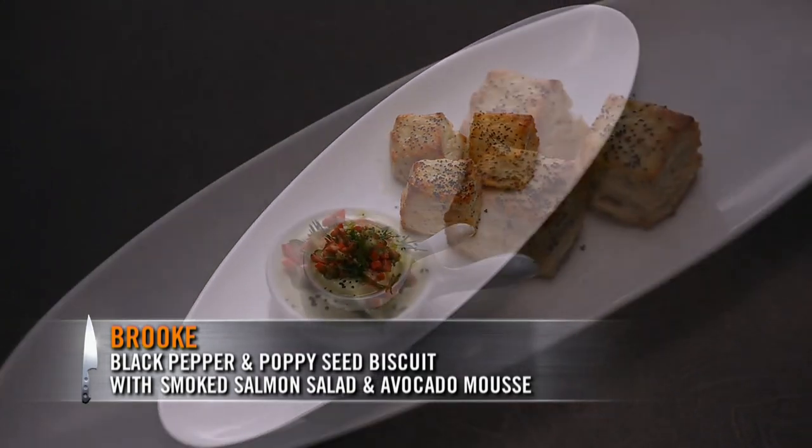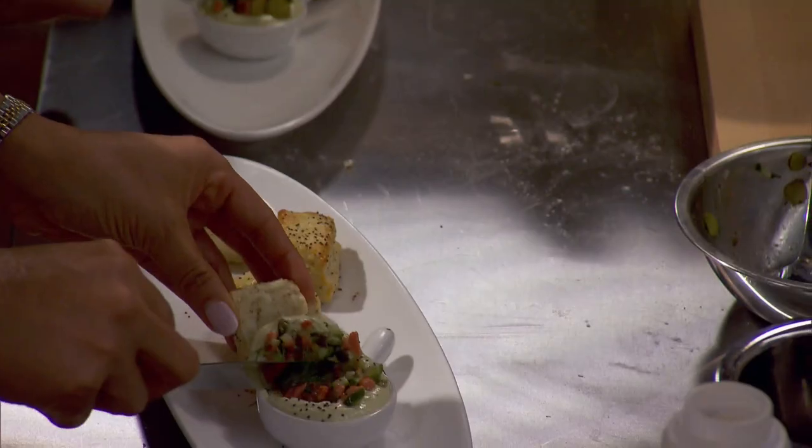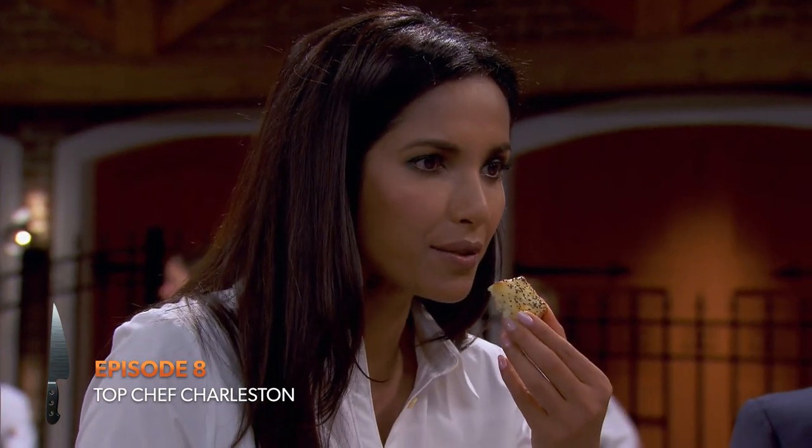I did black pepper and poppy seed, and then I have a little smoked salmon salad I made with some dill. You certainly delivered on the bagel and lox flavor in that. Well done. Thank you.